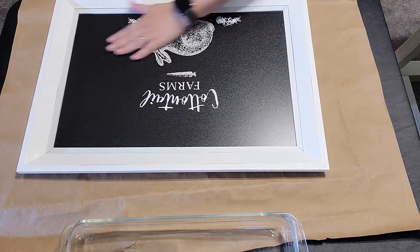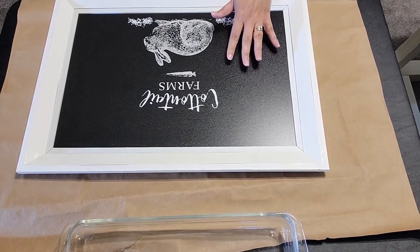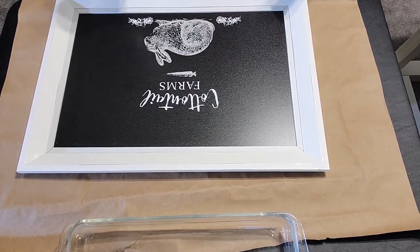So this is a board that I had previously done, and it's on a Chalk Couture board, so it's totally reusable. I'm going to show you how you can very quickly and easily remove this and start with another project. This is Chalk Couture chalk, so it does wash off with just water.